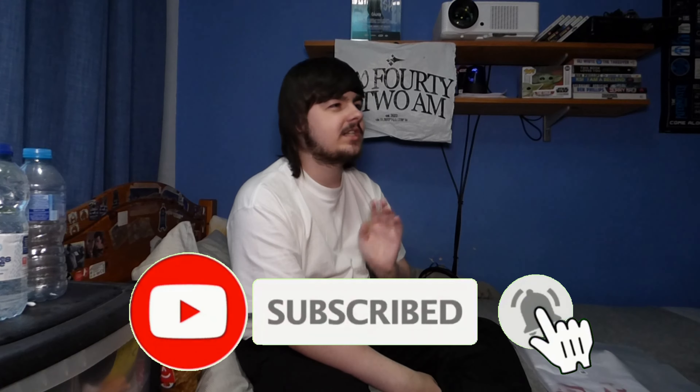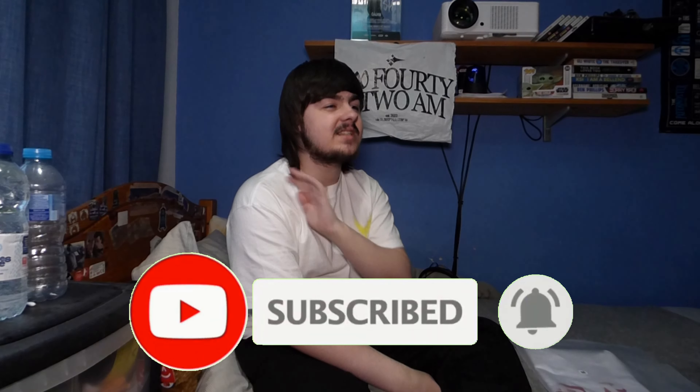Welcome back to another video. It's 6:42am and today we are reviewing the white balaclava t-shirt with the red print on it. Here is the t-shirt right here. Before we get into this video, please go ahead and hit the subscribe button and turn on post notifications — we're trying to get to 100,000 subscribers as soon as possible.